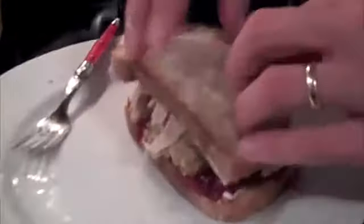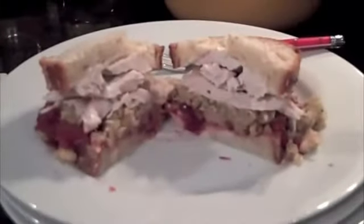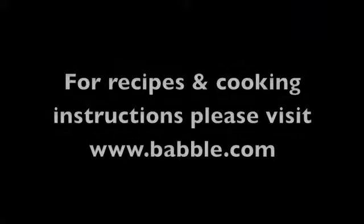Then serve up your turkey on a plate. In this case, we just have baked potatoes. And of course, don't forget the most important part about the next day — the leftovers. The day after we roasted this turkey, we had delicious gobbler sandwiches for dinner: mayonnaise, cranberry jelly, turkey, and stuffing. It was delicious! Thanks for watching!